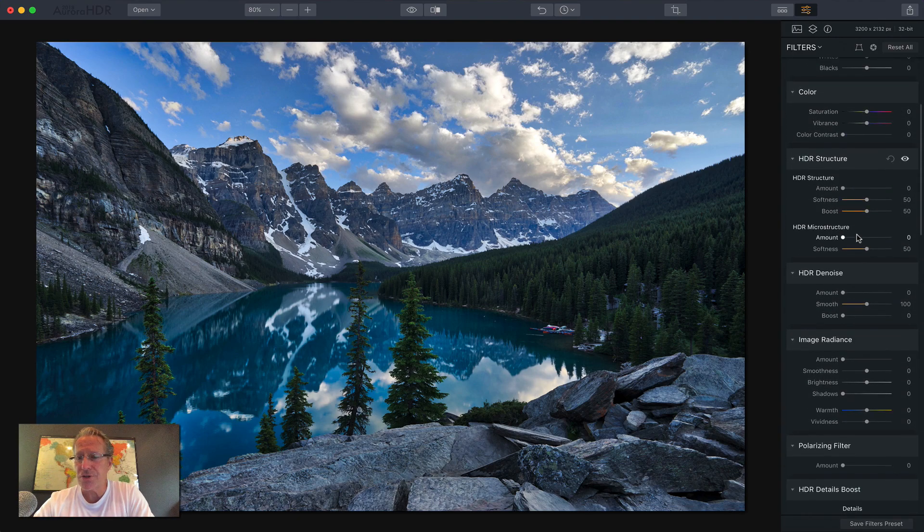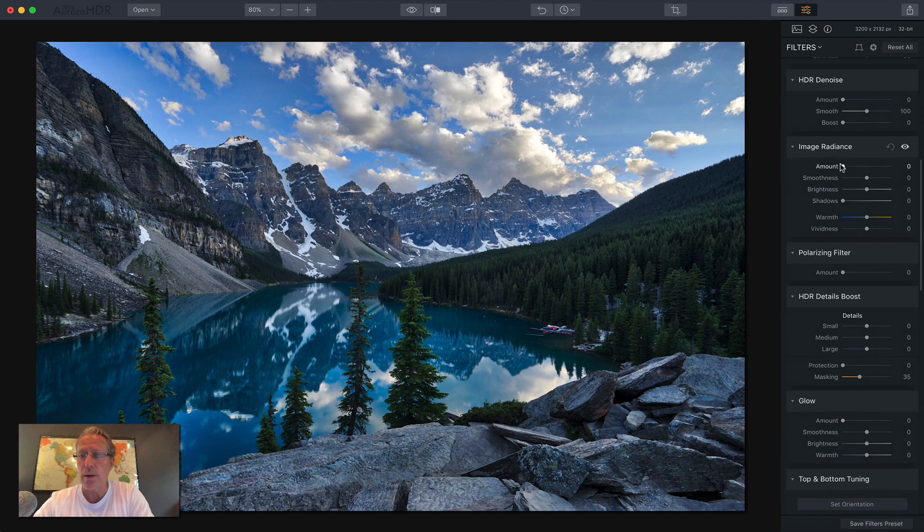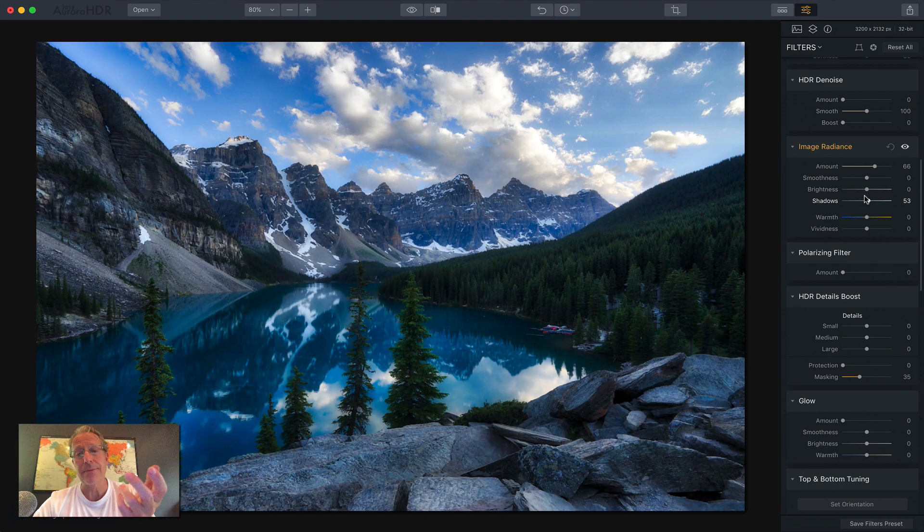There's color, there's structure, just like before. There's denoise. Image radiance had some improvements as well — when you drag it, it adds a lot of shadow to the contrasty areas, makes them really dark. Well, now there's a shadow slider in radiance. So you can slide that to the right and lift some of those shadows. You get the benefits of image radiance across the image but you're able to pull back some of the darkness from those shadows. I think that's a great addition.